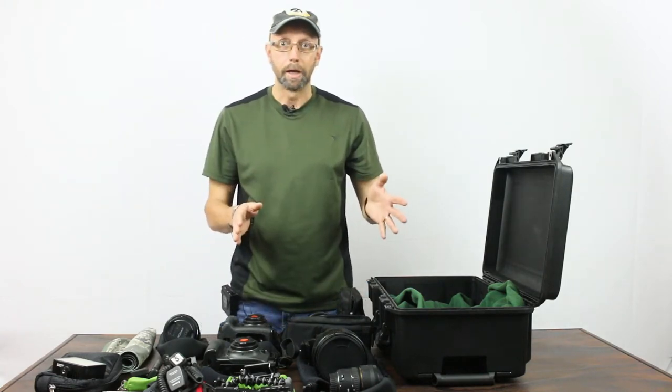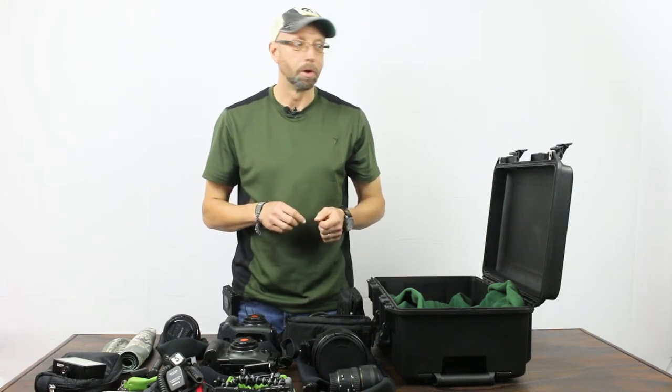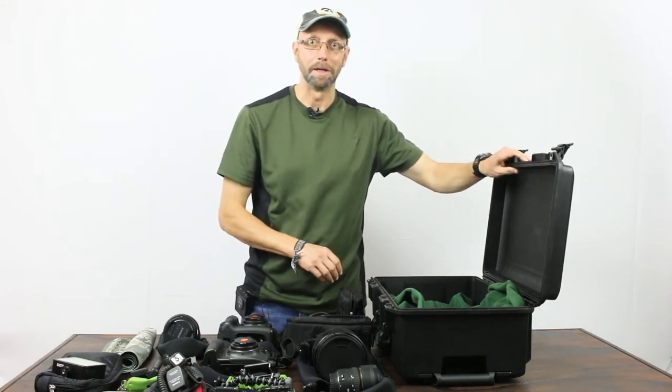So let's take a little break and I'm going to start packing all of this into the Pelican Air 1535 case.